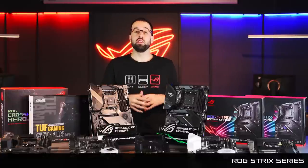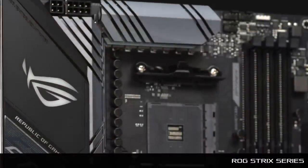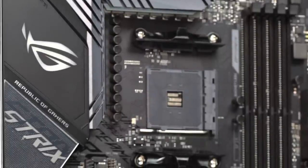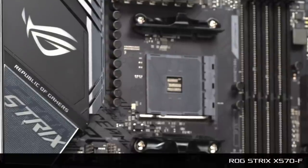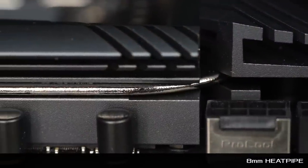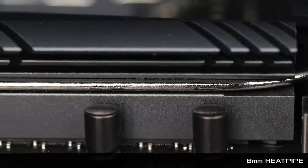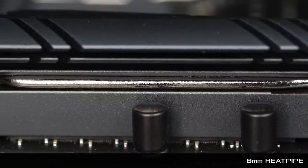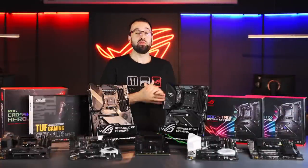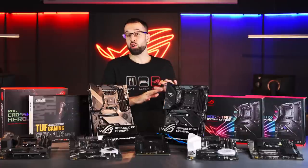Next we have the ROG Strix series, designed for core gamers. We trickle down gaming features from our super high-end ROG boards, like the integrated IO shield. The first Strix board is the Strix X570-F. The cooling features two heat sinks connected with an eight-millimeter heat pipe, which really keeps things cool. On the other boards we focused on handling high core count CPUs, but here on the Strix we're really focused on enabling overclocking.